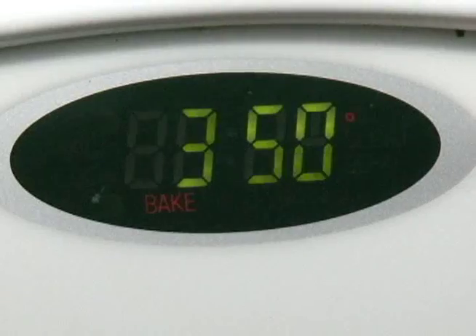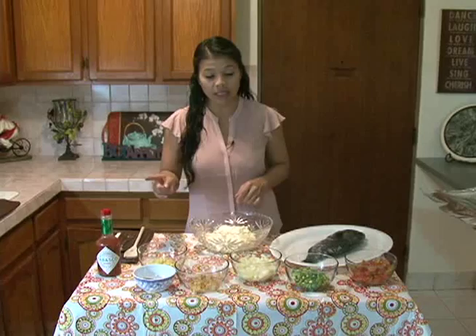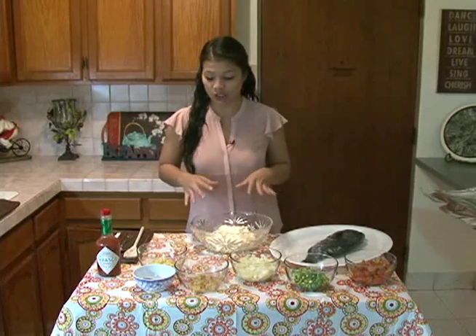Before you get started on the marinade, we're going to preheat our oven to 350 degrees. So while that's getting heated, we're going to mix together our dressing.